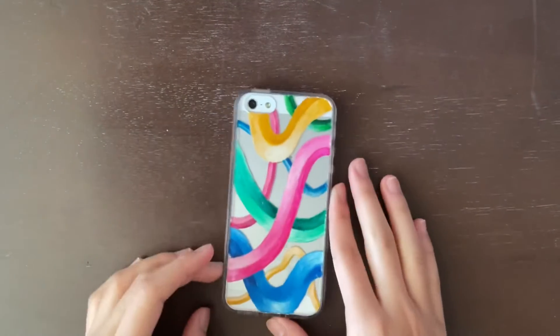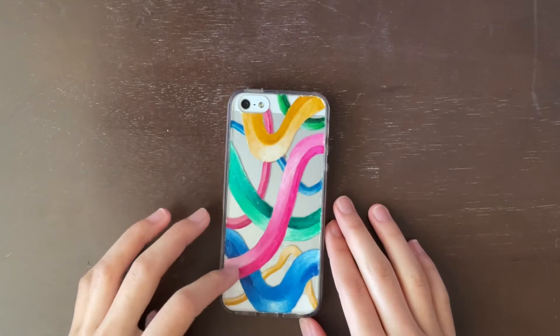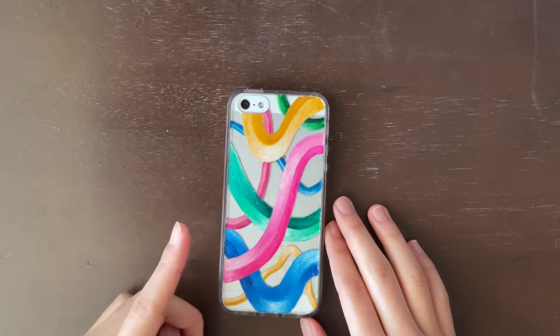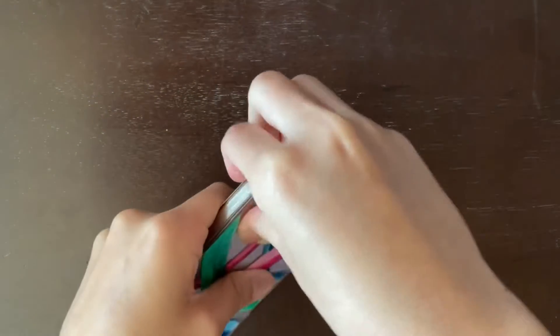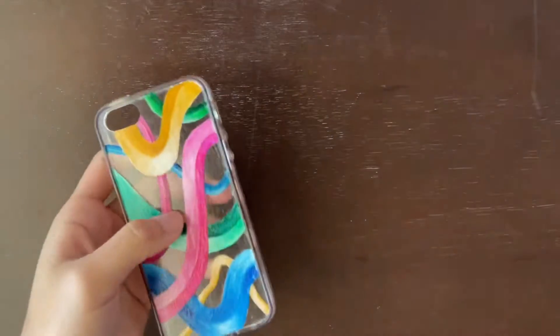Hey guys, welcome to a new video. We're going to be changing up our phone case again this month because I didn't change it last month — it was in pretty good condition and I loved the design so much. But now we're going to change it.